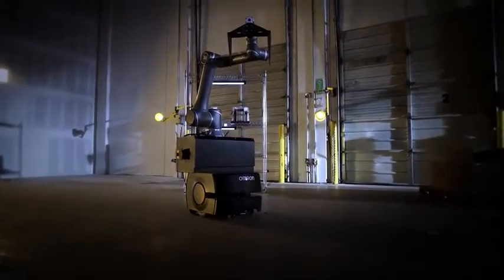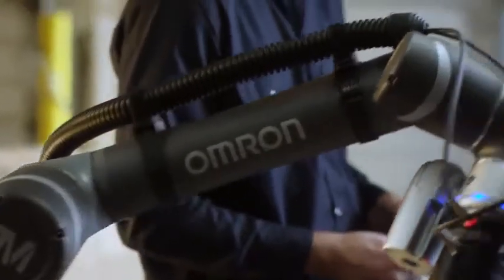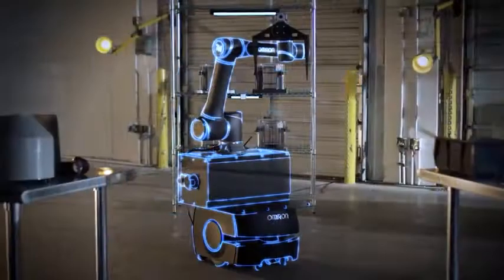Introducing the Mobile Manipulator solution from OMRON. Designed for safe, collaborative work between humans and robots in manufacturing, the Mobile Manipulator combines OMRON's autonomous mobile robot with an OMRON TM collaborative arm.